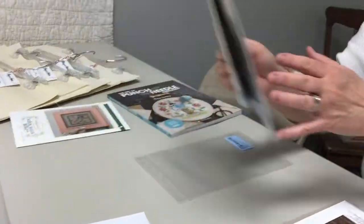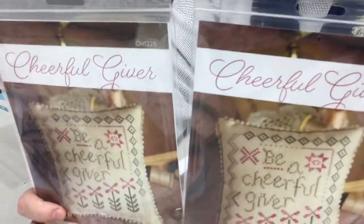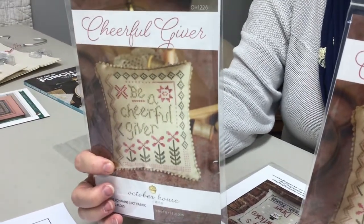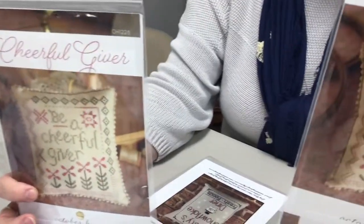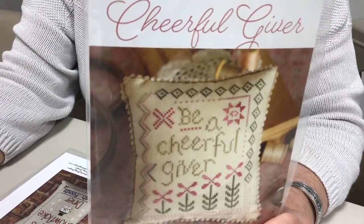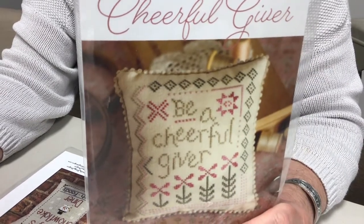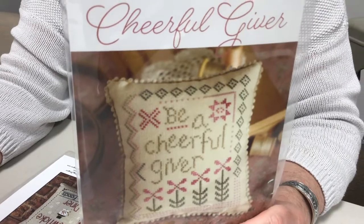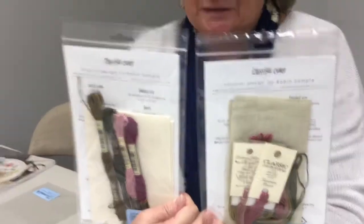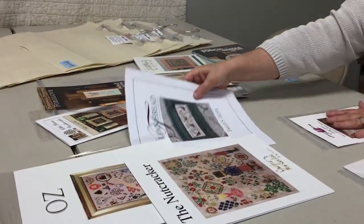We kitted up these kits from the needlework expo — 'Cheerful Giver.' You have two options: one comes with 16-count Aida with all the floss and fabric included, and the one on my left is 32-count linen with hand-dyed floss. We wanted to give you an opportunity to grab a kit that's got everything but the needle and hoop. There's a label on the front telling you which is which, so you don't accidentally grab the wrong count.